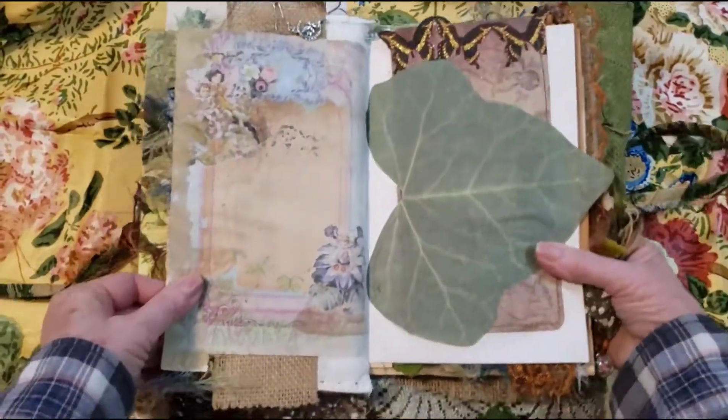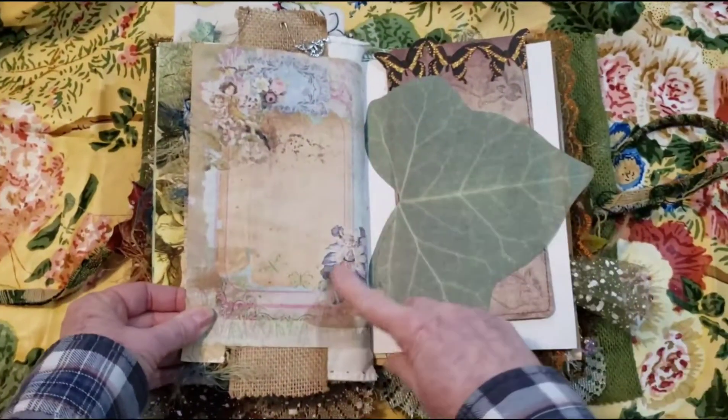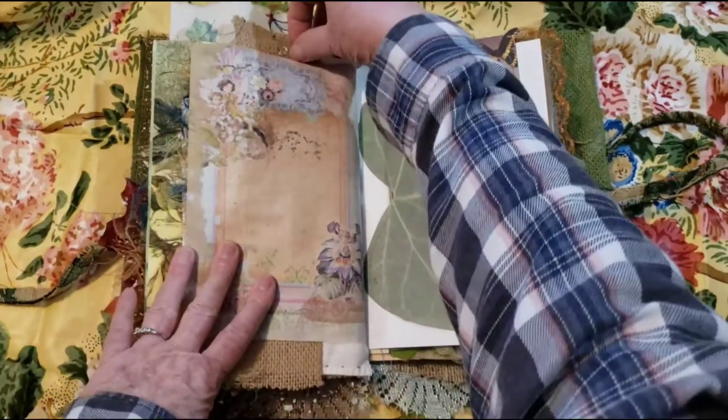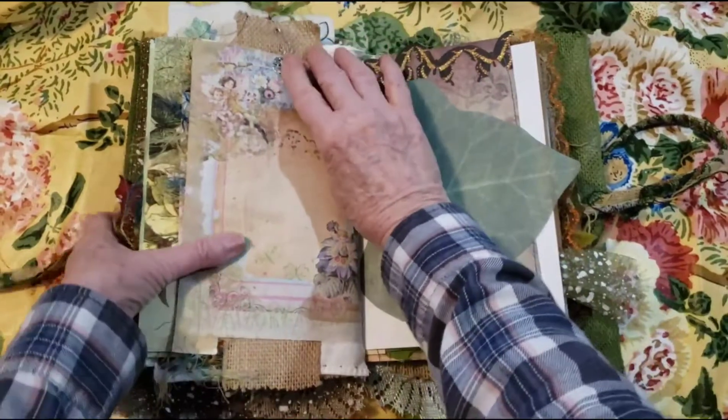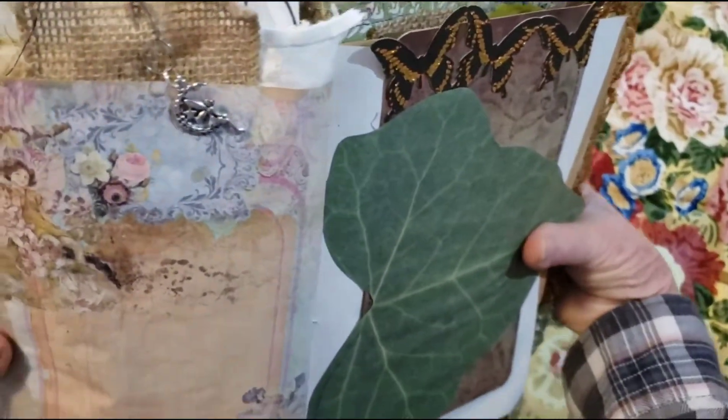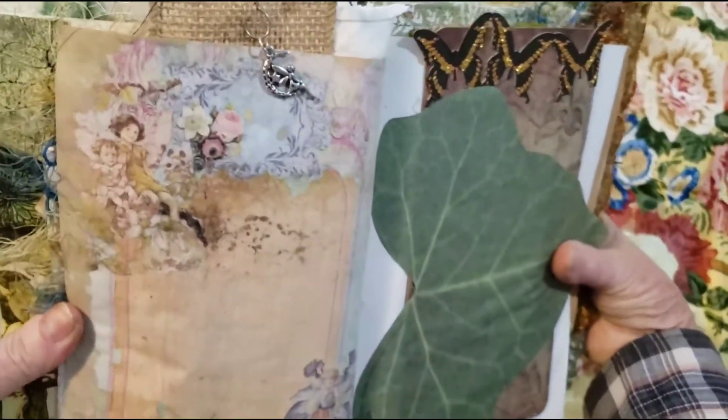And just some more coffee dye. There's little fairies there, a little fairy there. And then there's a fairy charm up here — I almost forgot. A little fairy hanging there with the moon.